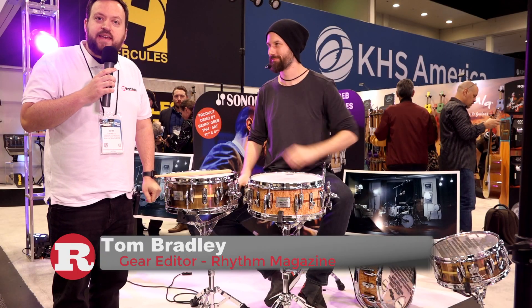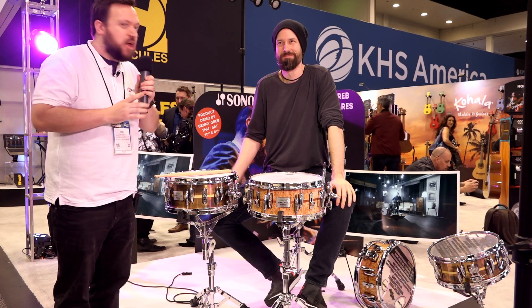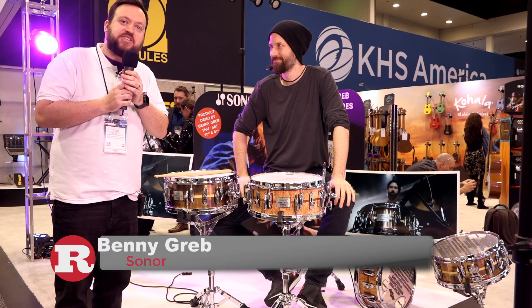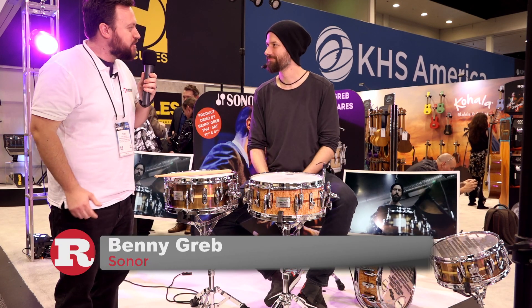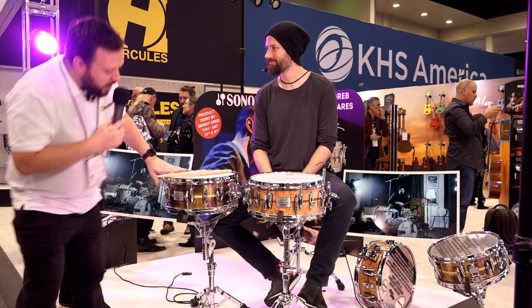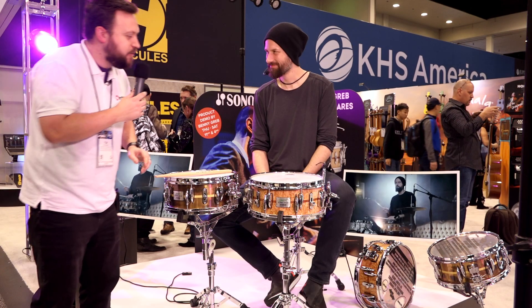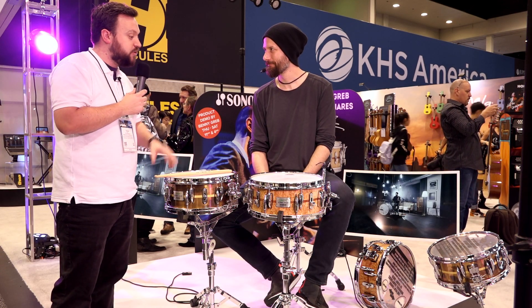We're here at NAMM 2020 on the Sonor booth with a very special person who has two new signature snare models. Benny Greb, welcome! These have been catching my eye over the course of the weekend, so it would be awesome if you could talk us through your new signature models.